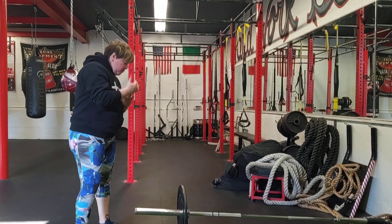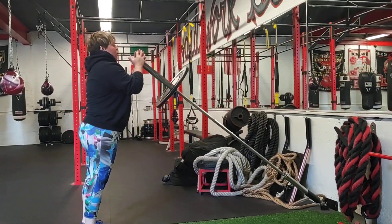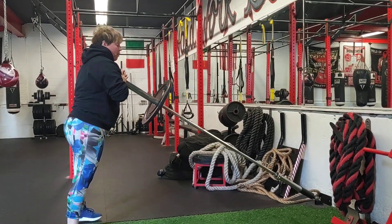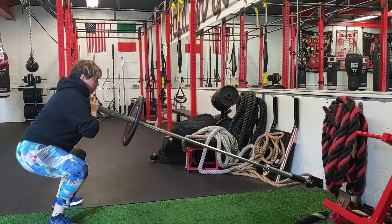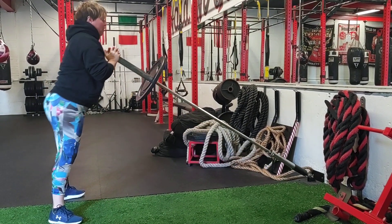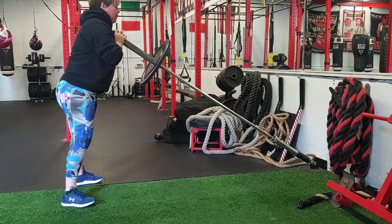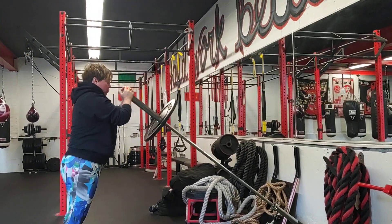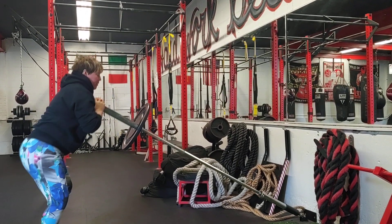So what we're going to do is pick up the bar, just close the hands up, put it right on the chest, and I'll give you a couple moves you can do. First is the front squat, so we're going all the way down, all the way up. Second, we can just do a press.